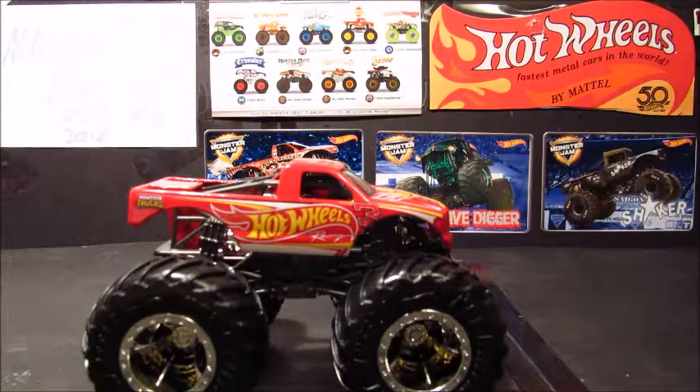I never did find the second Hot Wheels Monster Trucks case — that never came into stores. Although I did find the two packs, but I didn't find Loco Punk and Pure Muscle. I still haven't found that.